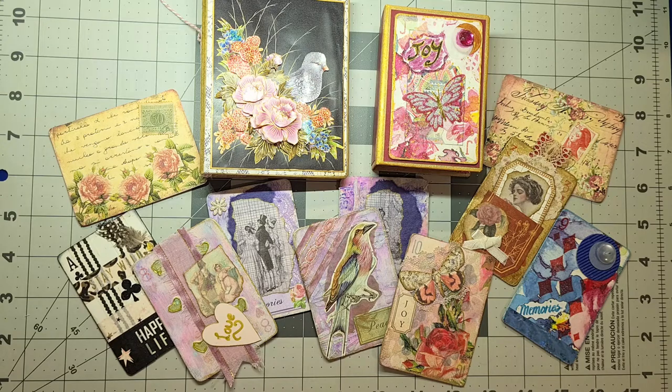Hello everyone, welcome to my channel, thank you for joining me today. I thought I'd like to just play around with making a journal. I'm going to be doing this with my craft group next Wednesday, so I thought I'd give myself a bit of a head start.